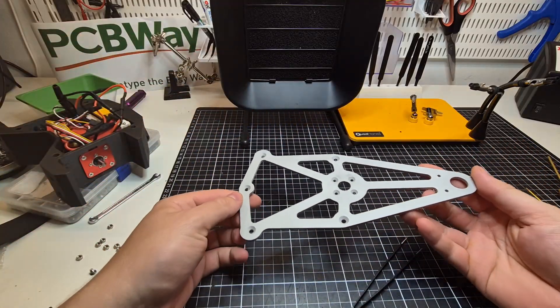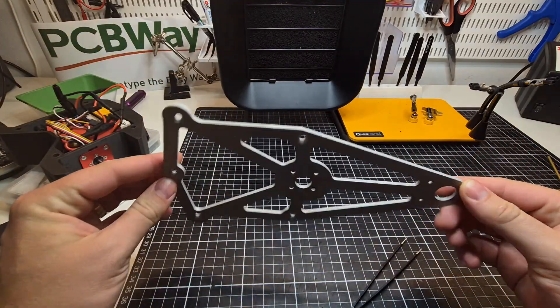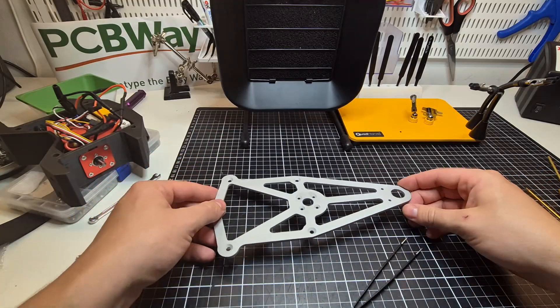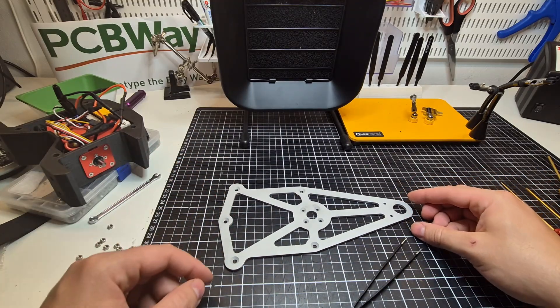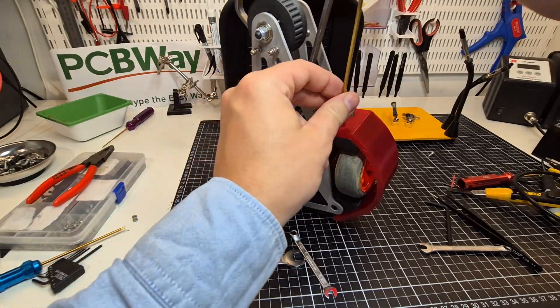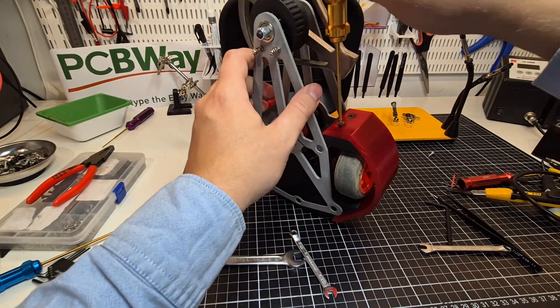I designed the robot's frame using two 3 mm 7075 aluminum plates to secure a core made of carbon fiber reinforced nylon. To protect the core and the wheels, I added a flexible TPU shield on both sides of the robot.